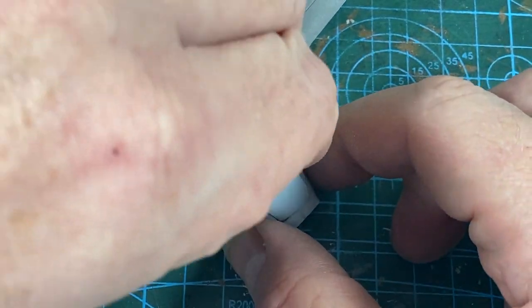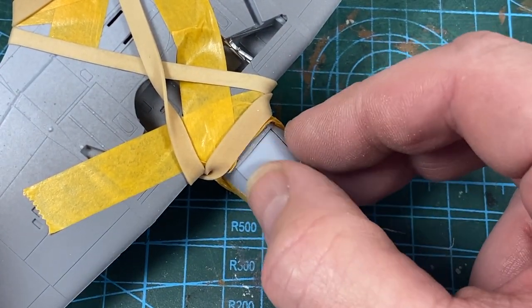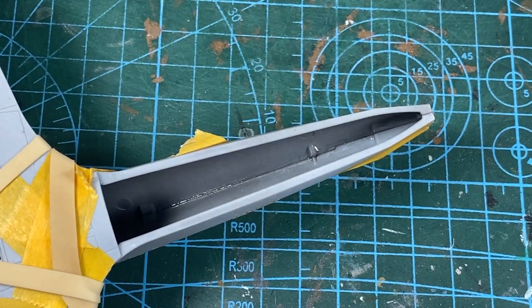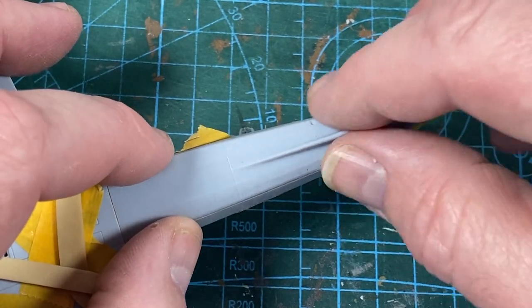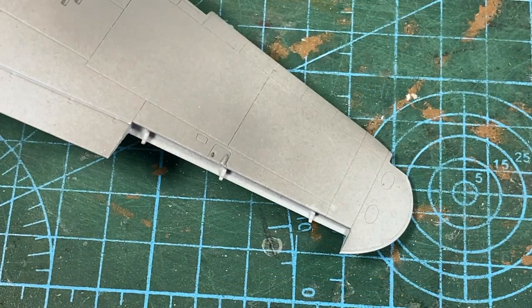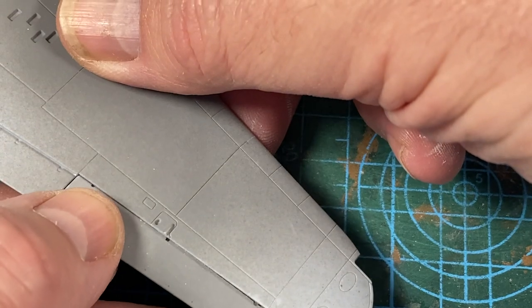While that's drying, I can fit the bottom panel for the engine — this would be where the filtered inlet would be on the tropical version. And the rear fuselage base can go on — the one that has the arrestor hook in the Sea Hurricane; this is the plain one. The ailerons come as single pieces and they slot simply into the ends of the wings.